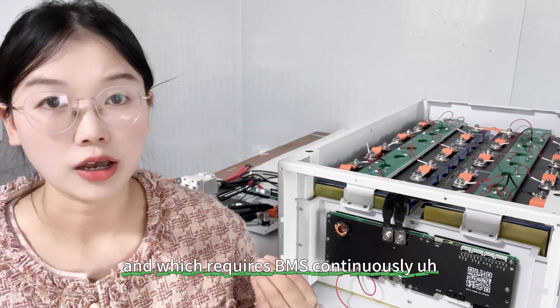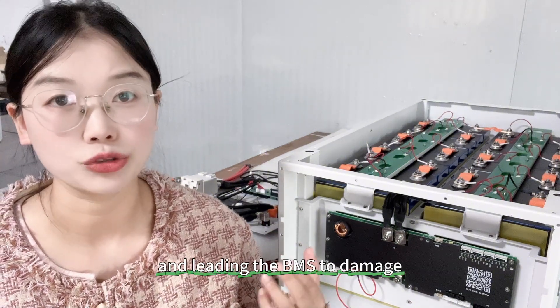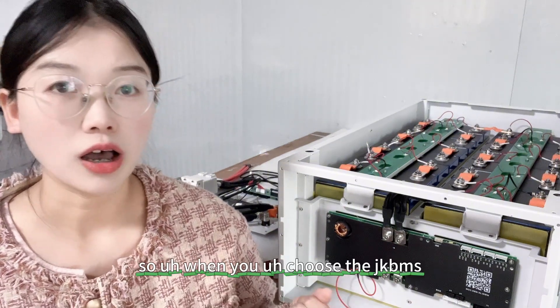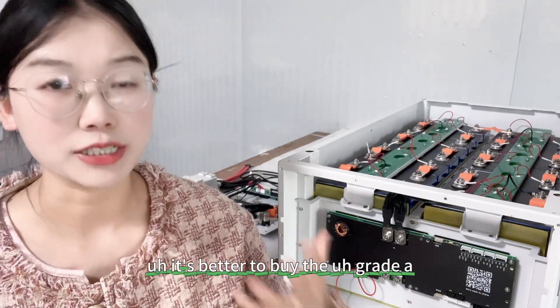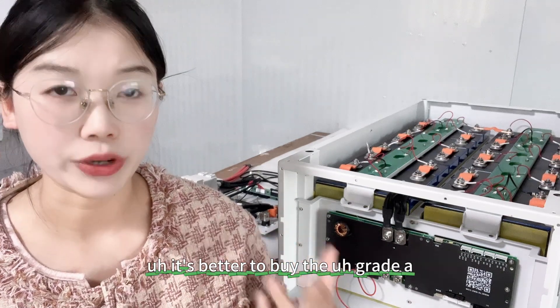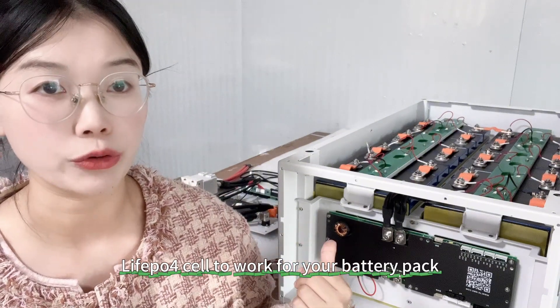That large voltage difference requires the BMS to continuously perform active balancing, leading to BMS damage. So when you choose the JK BMS, it's better to buy brand new Grade A lithium iron phosphate cells to work with your battery pack.